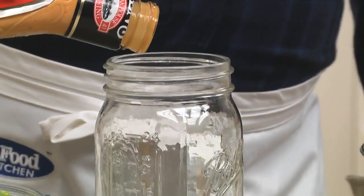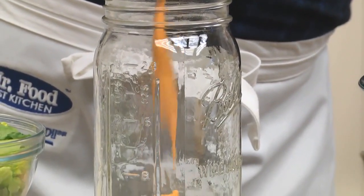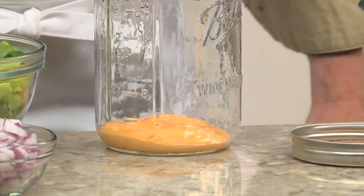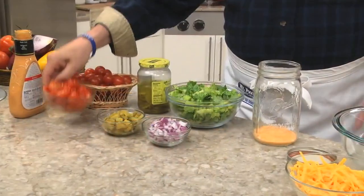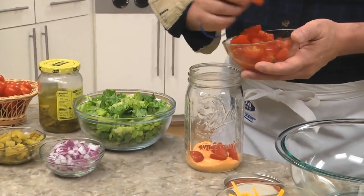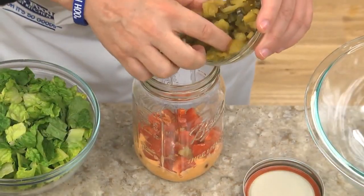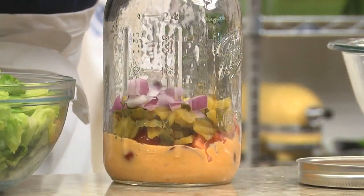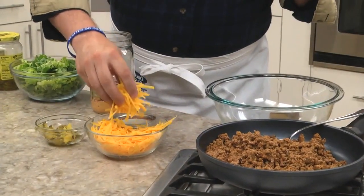The first thing we do is pour our dressing into a wide-mouth quart-sized canning jar. Remember, always put the dressing on the bottom so the veggies don't get soggy. On top of that goes a few cherry tomatoes that we've cut in half, followed by layers of chopped pickles, red onion, and shredded cheddar cheese.